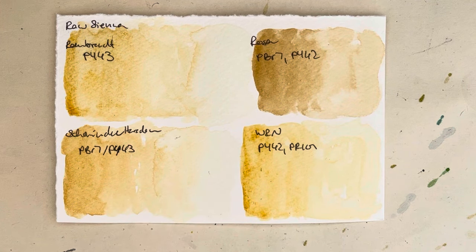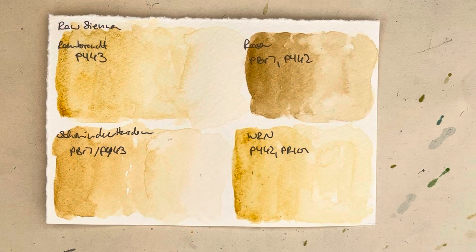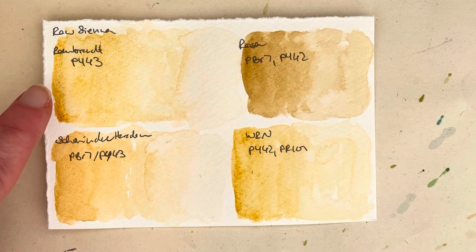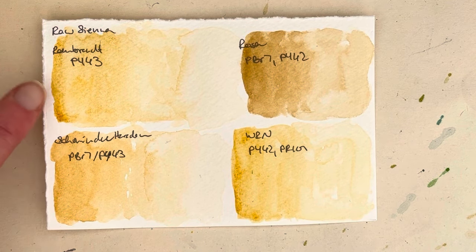The Schmincke one is a bit darker, probably because it also has PBR7 in it. It is kind of difficult to say which my favorite is. I use raw sienna quite a lot at the moment — I almost use it as my yellow for quite a few paintings, or for glowy evening sun sky and things like that. I really like it for that and for mixing greens. I don't know if I just didn't grab enough pigment or if the Rembrandt one is a bit weaker — it's a single pigment so it might well be not quite as strong pigment-wise, but I do quite like the hue of it.